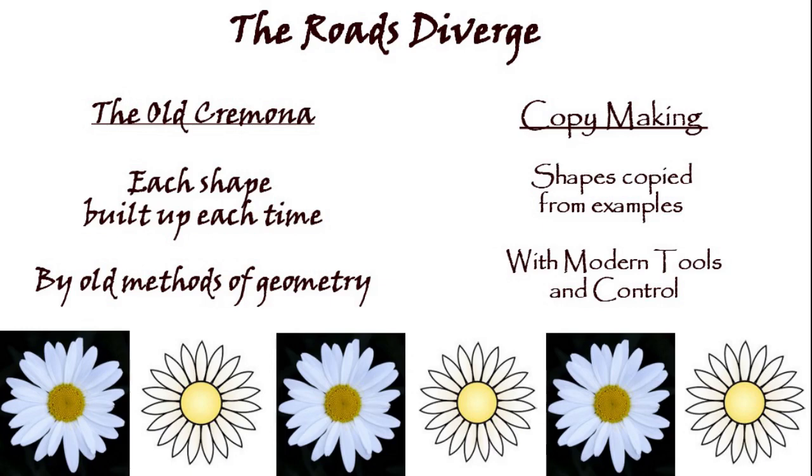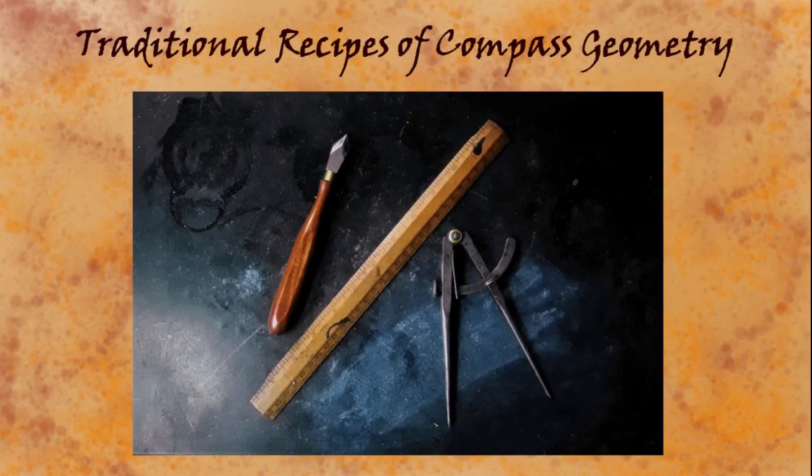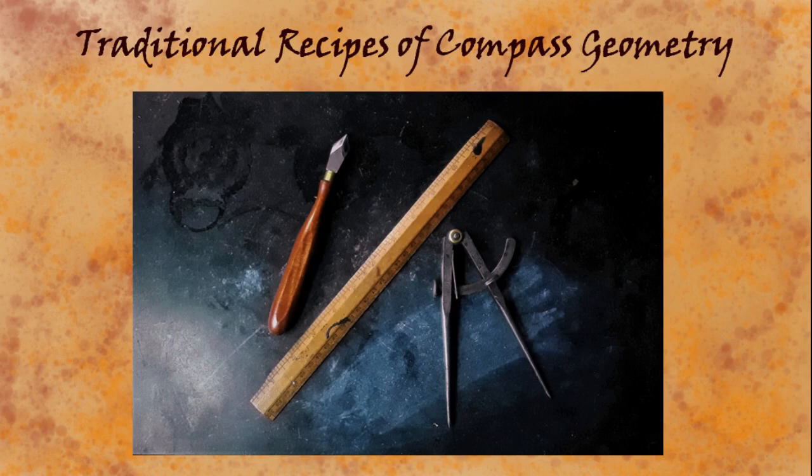A lot of these screens are very wordy, and the pacing of the video won't necessarily give time to read them. Sometimes they give extra supporting detail, but the main points will certainly be covered in the narrative. The traditional Cremona making gets its shapes by building them up each time with traditional recipes of geometry — using the simplest means, just compass and straight edge and simple ratios with integers, things like one to two or four to seven. Simple numbers, nothing fancy.